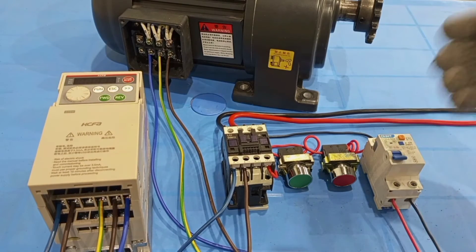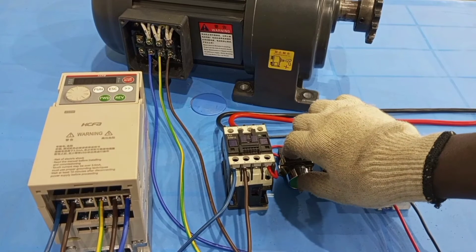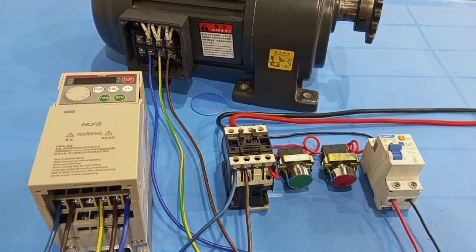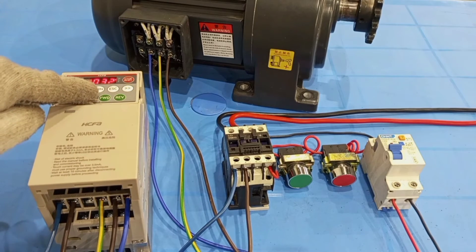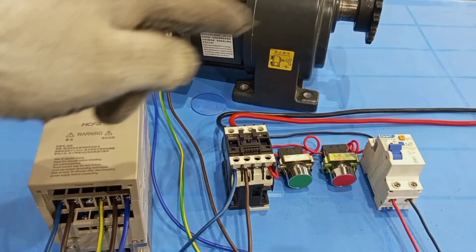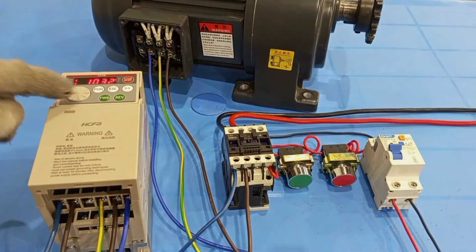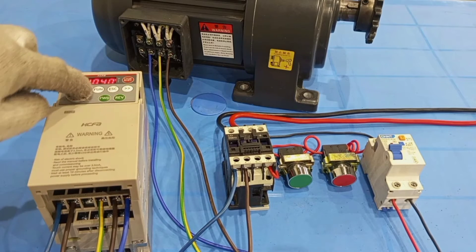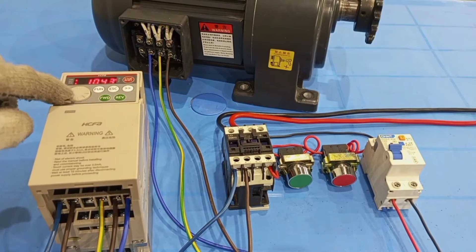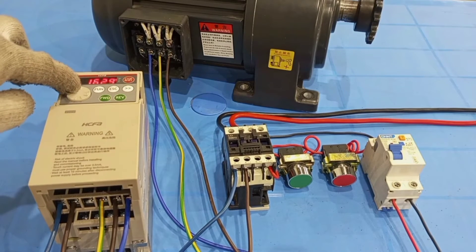To start the whole system, the breaker must first go on, and then we press the start button. You can see that the VFD has started and the motor has now started running. As I increase the frequency, the speed will then increase.